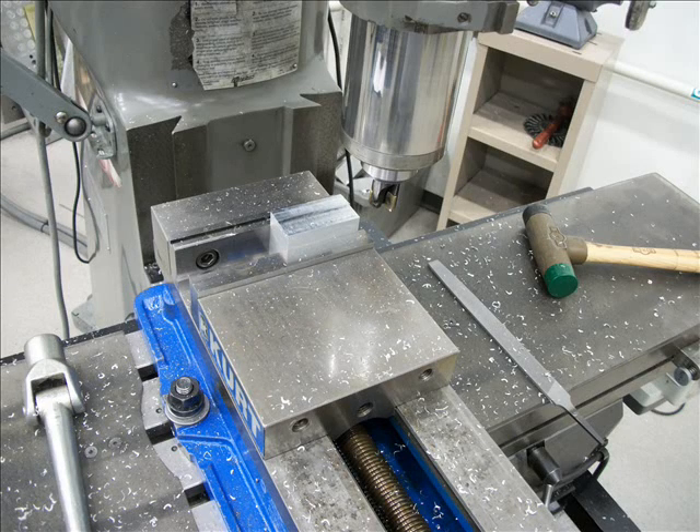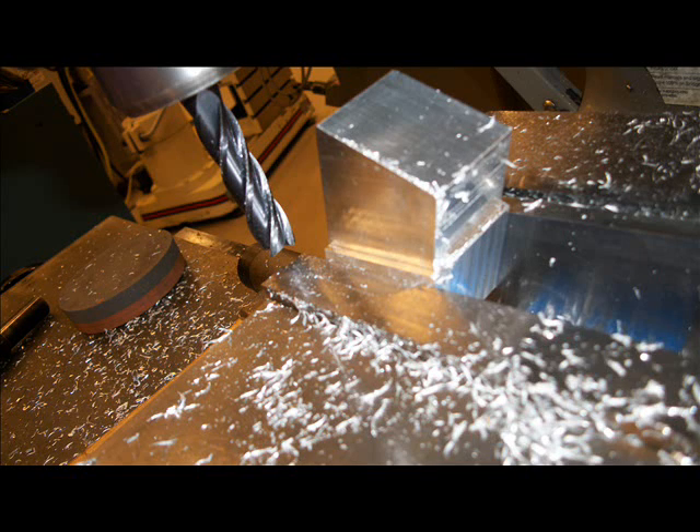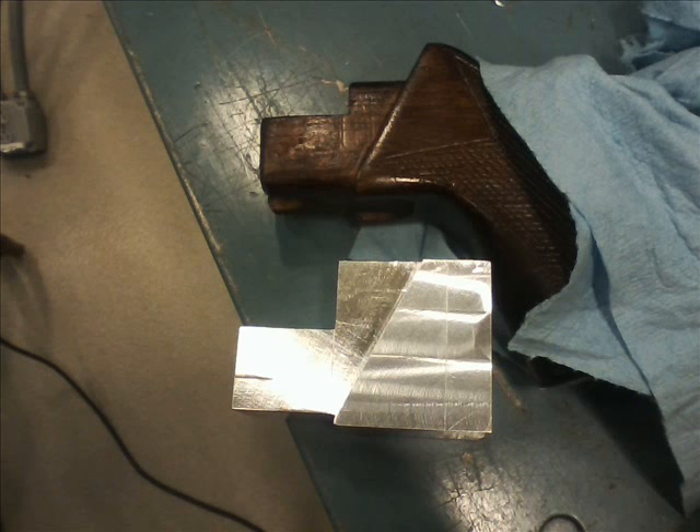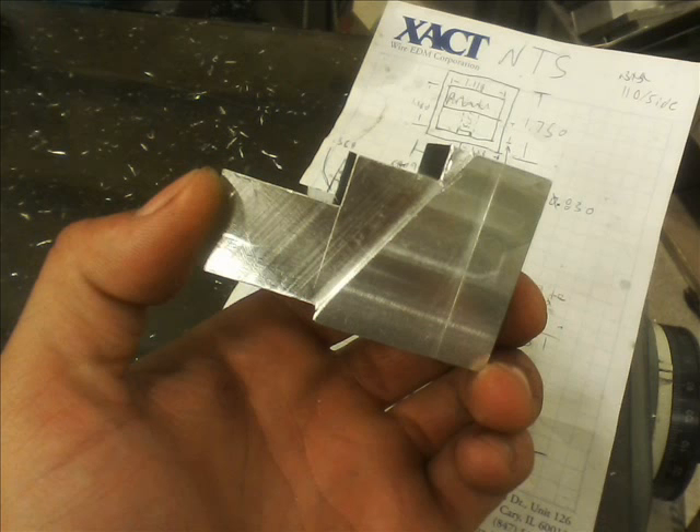Step one was to make a receiver adapter block so I could put standard stocks on it. I'm just cutting down a Bridgeport mill using carbide end mills because that's what I had available. I used this stock as a template for what the receiver block should look like, so I just cut it out of aluminum.